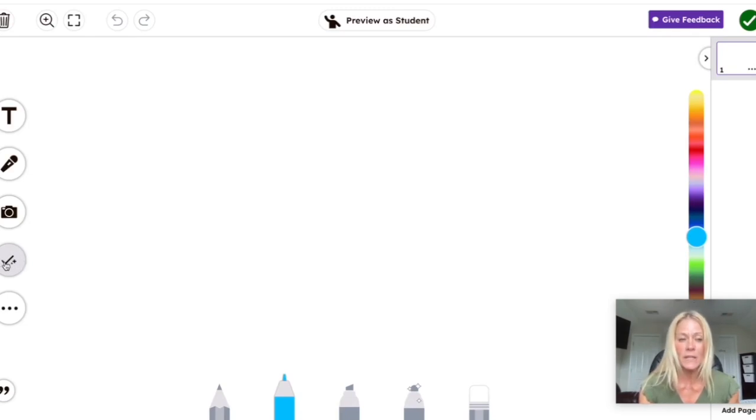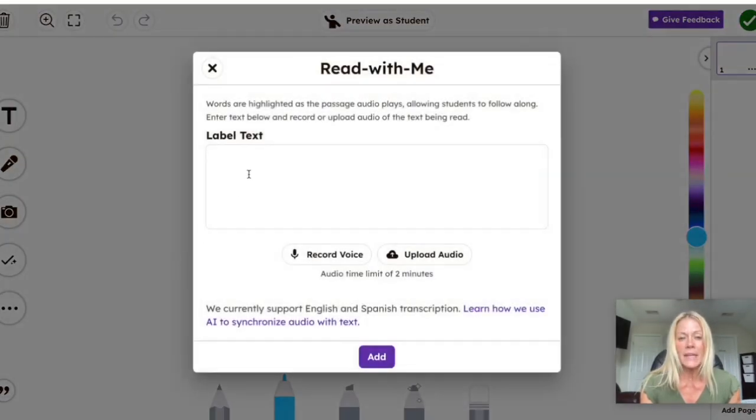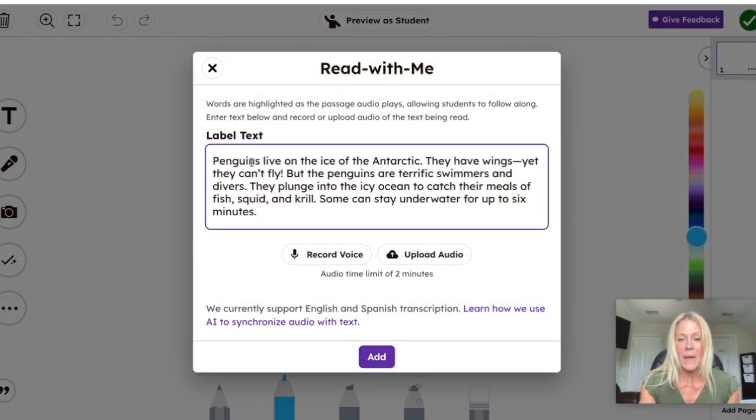This is going to be a practice for my students. To add the Read with Me feature, I'm going to select the check mark underneath the camera. Seesaw has been up to quite a bit over the summer — they have a lot of new features — and what we're going to focus on is the Read with Me feature at the very end. I'm going to click on that, and now I'm going to paste in the passage from the third grade MCAS and record myself reading it for my students. There is a limit of two minutes, and Seesaw currently supports both English and Spanish transcription.